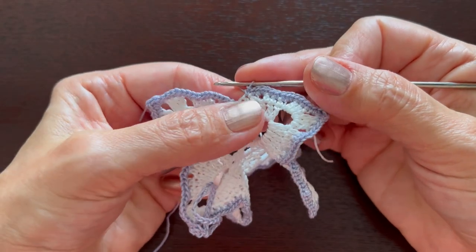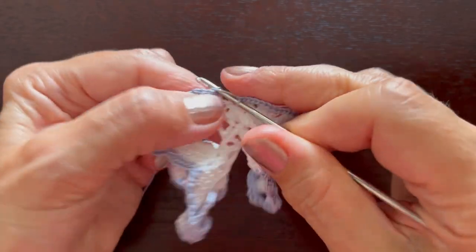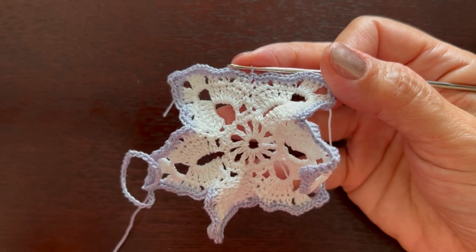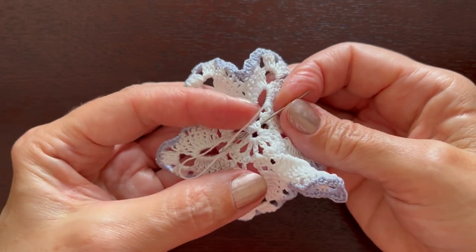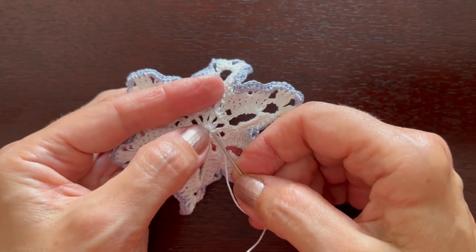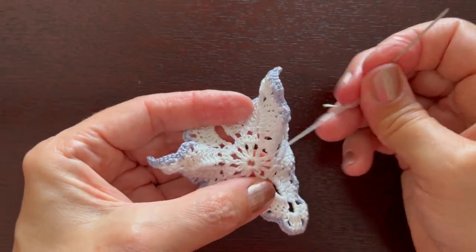At the end, after the last two single crochets, make a slip stitch in the first beginning chain. Cut off the thread and weave it in. For the thread in the center, pass the needle in at least two directions to make sure it is secure.